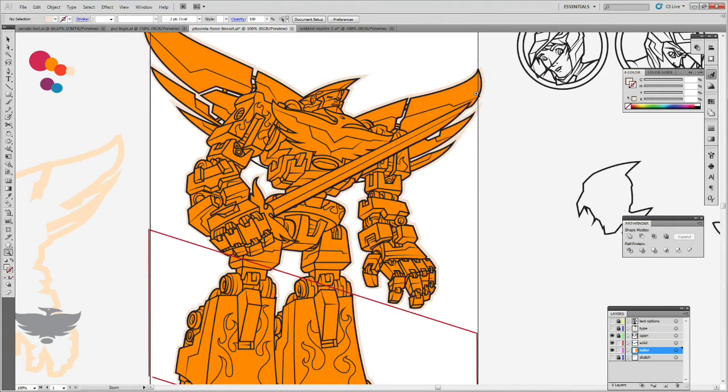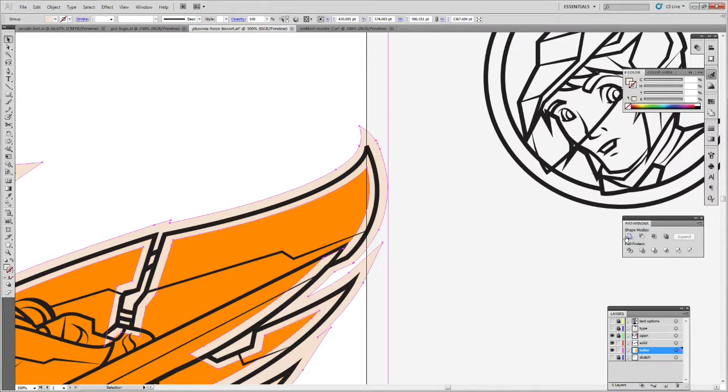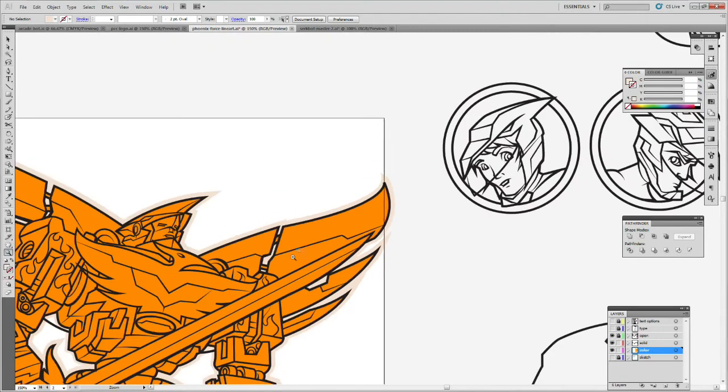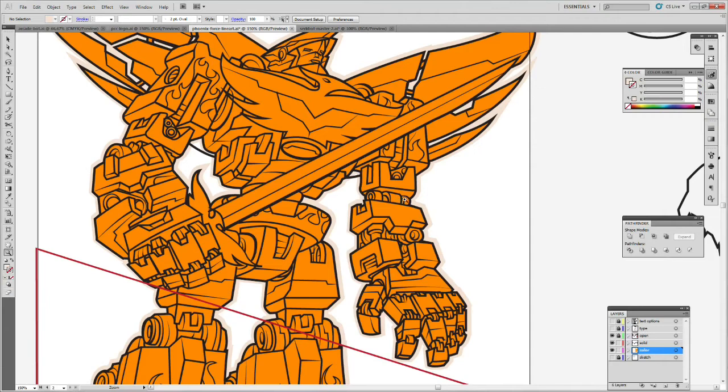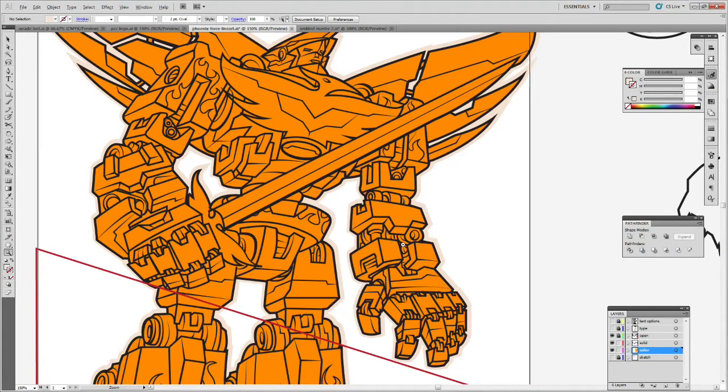Now I'm sending that outline layer to the back so it sits behind everything, giving the character that pop-out effect. Sometimes those sharp corner points go off in unexpected directions, so I have to go in and fix them. That's what I was saying about caps and corners — they can get really unpredictable on some lines and just shoot off. Sometimes you need to redraw those points, or use rounded caps and corners as an easier option, since they won't go crazy.